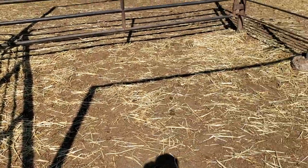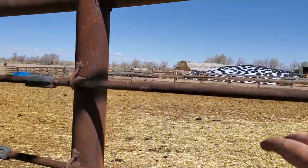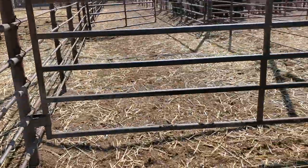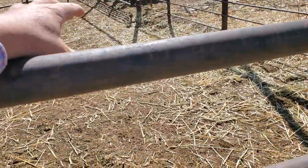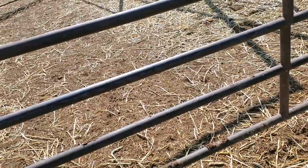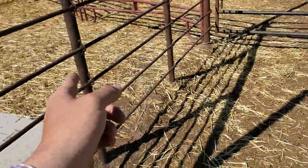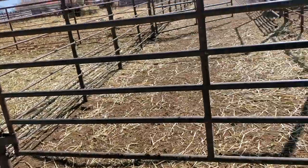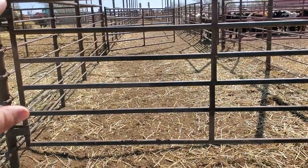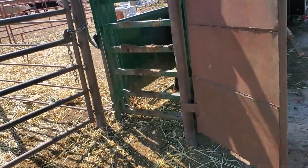One thing we've found is that since it's so open, when we have cattle out in the pen we start to have issues with them flowing because they can see the other cattle and won't want to go. So we're going to sheet a few of these panels — probably this one, this one, and that one. Instead of welding steel right away, we've got some plywood left over from forms and we're going to tie it on for now and see how the cattle flow with it. If it makes a big difference, we'll come in and put a steel sidewall on.